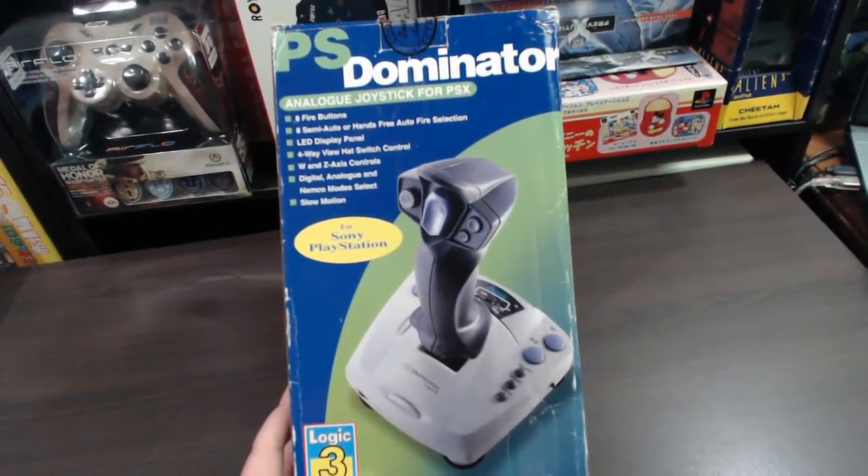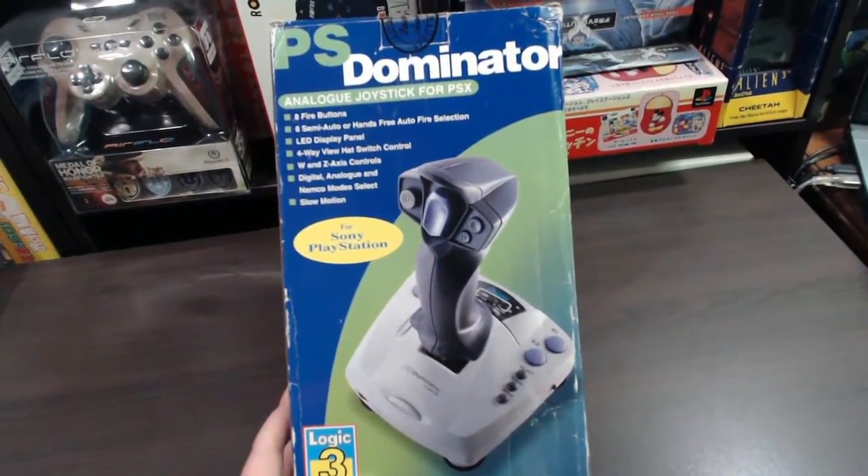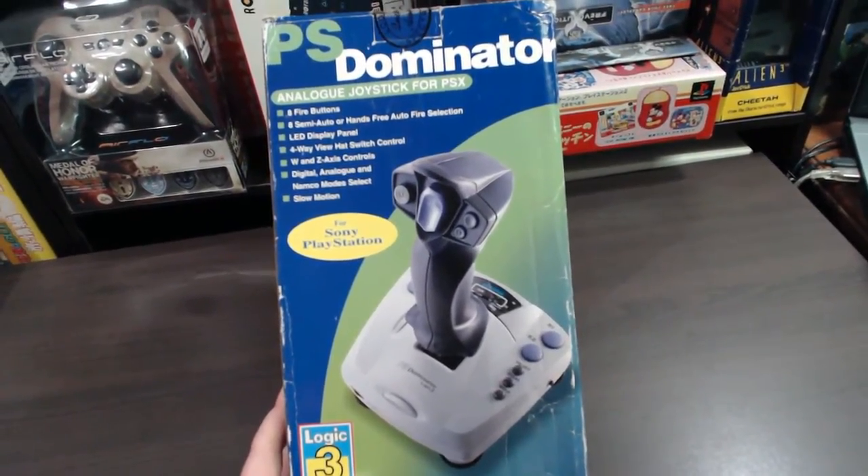ShockeyGamer here. Today we're taking a look at the Logic 3 PS Dominator analog joystick for PSX. It's basically a joystick or a flat stick for PlayStation 1.